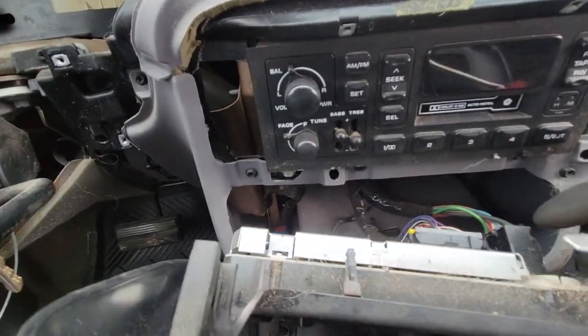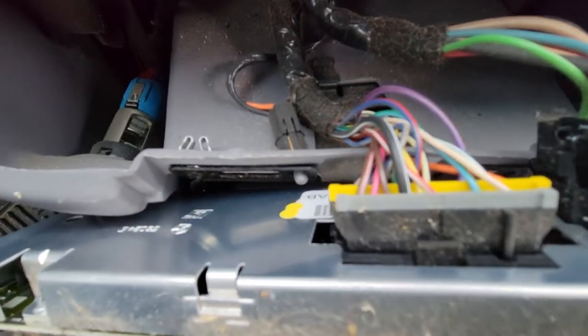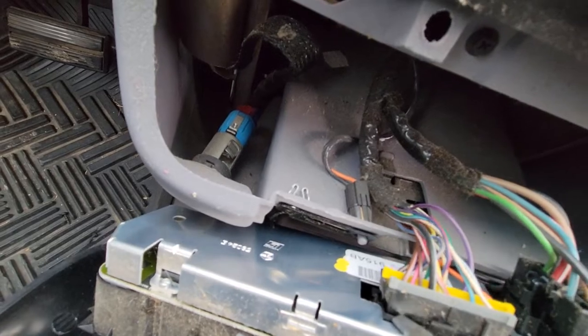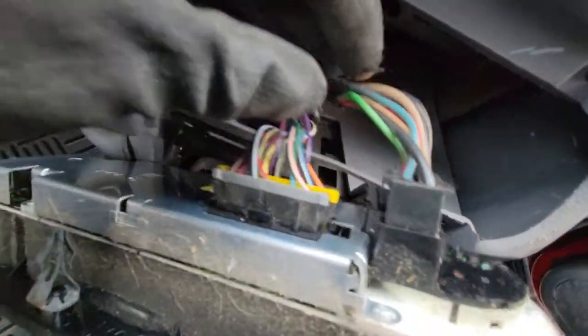Now you have access to your heater control plugs. You'll have one trigger right here — trust me, it comes up. And then on this one here you'll have a trigger on this side right here.